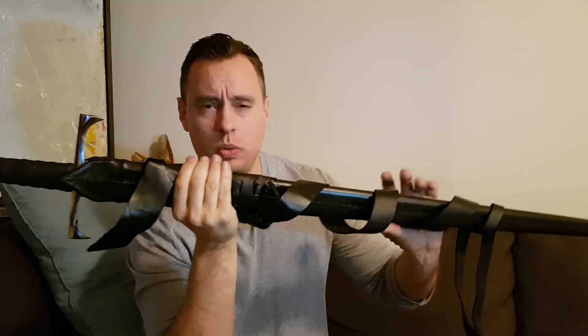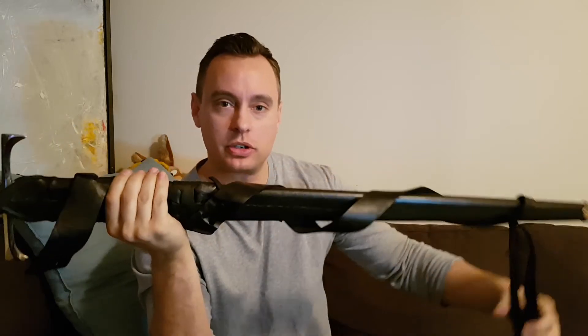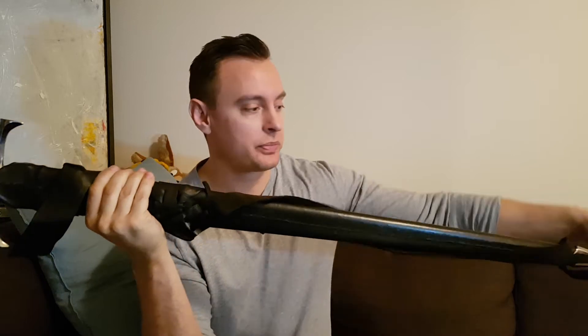Hello everyone again. I have a little update here — it is quite an amazing update. I have to give a shout out to Darksword Armory. If you go online and search for Darksword Armory sword reviews, there aren't that many of them.